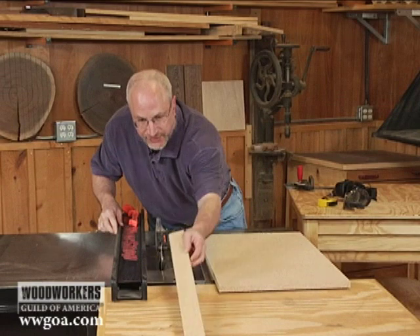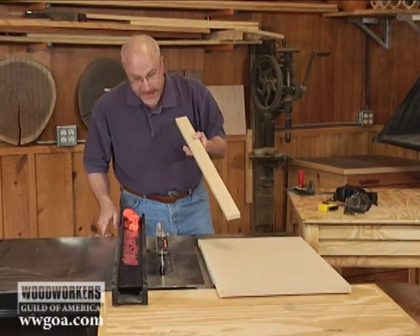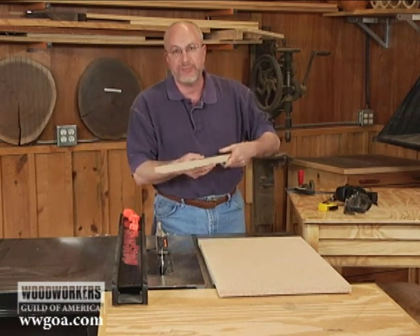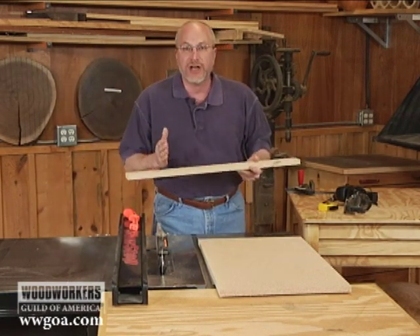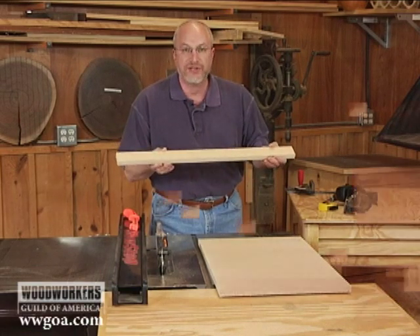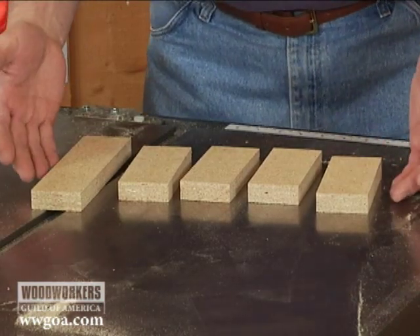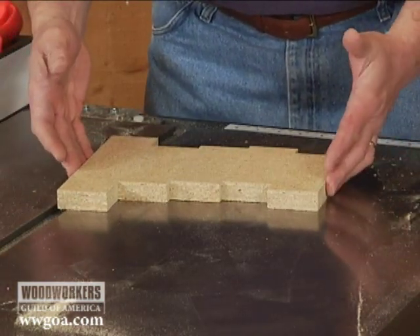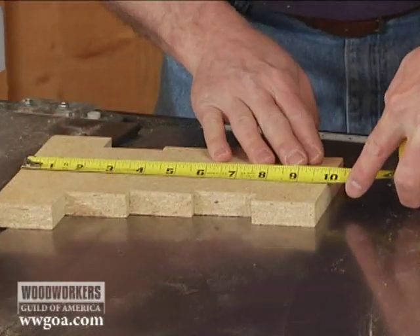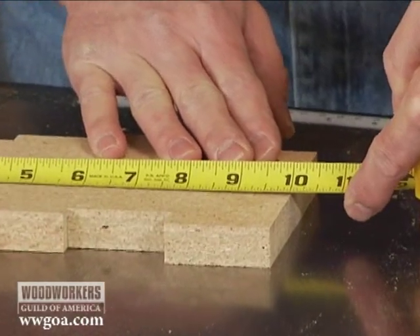Now I have a piece that is 2 inches wide according to my indicator. I'll take that over to my miter saw and cut it up into 5 near-equal segments. So now I've cut that piece into 5 — I'm going to put them next to each other and take another measurement. And voila, this time exactly 10 inches.